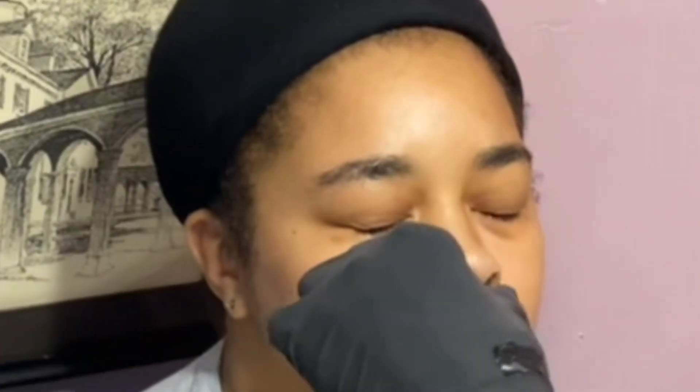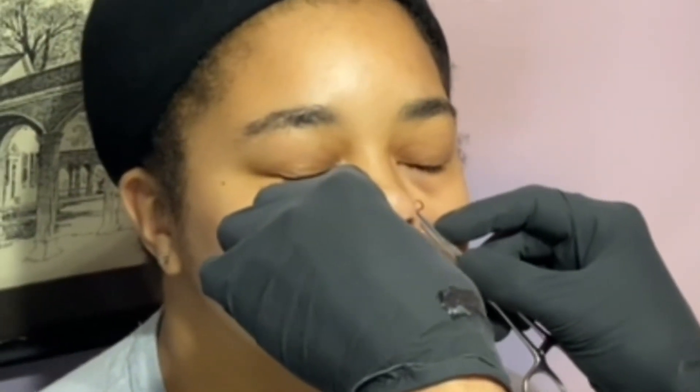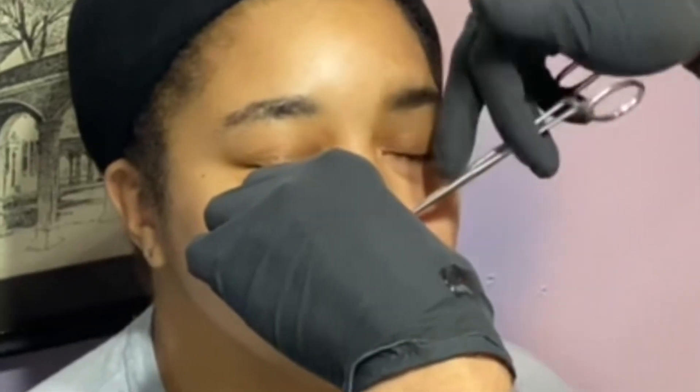Deep breath in. And up. That didn't even hurt! It didn't? Like a little pressure. Oh yeah, it didn't feel weird. Let's see. I was nervous a little bit, but I was trying to calm myself down.